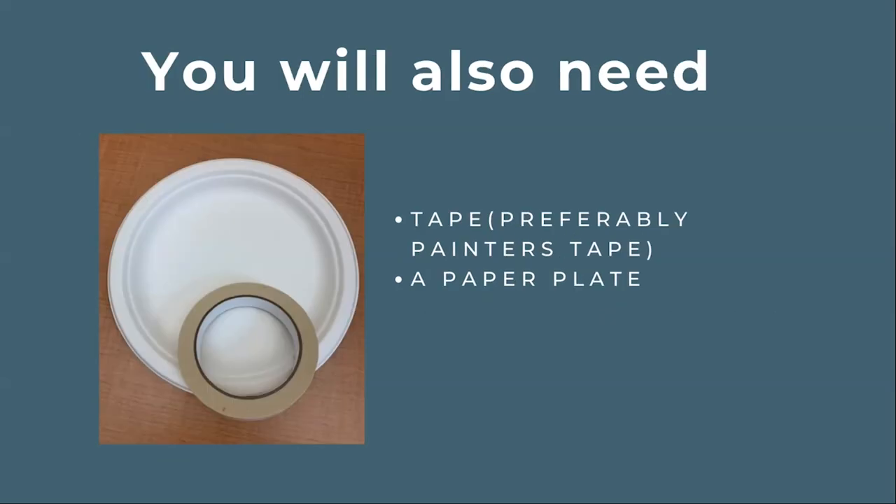In addition to the materials in your kit, you will also need some tape to adhere the stencil to the tote — preferably painters tape or masking tape, but any tape should work. You may also want a paper plate or a plate covered with aluminum foil to pour your paint onto.